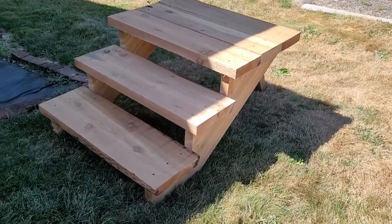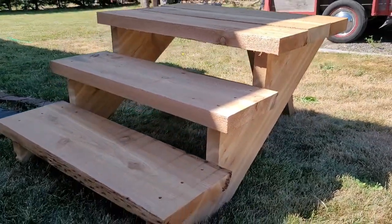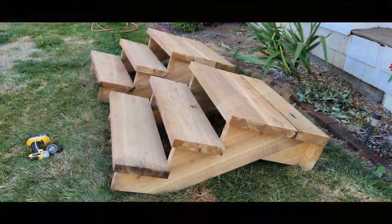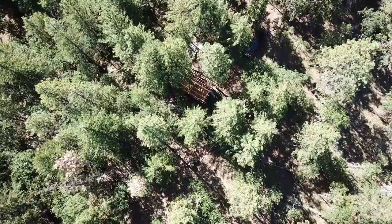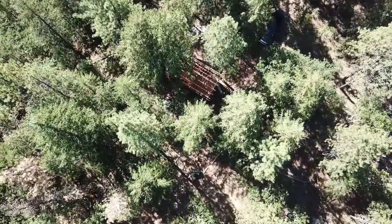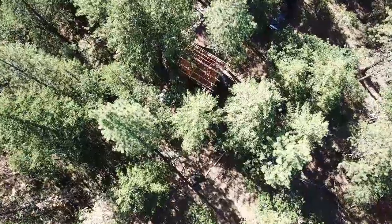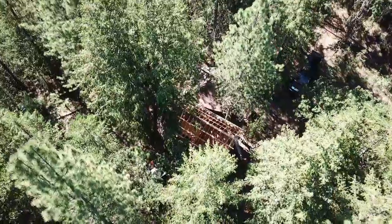My name is Josh, and last week back home we wrapped up our front and back stairs. We're excited to get those installed. This week we're going to tackle our skip sheeting, our blocking, our eaves, and our overhangs.